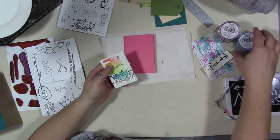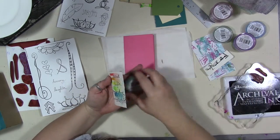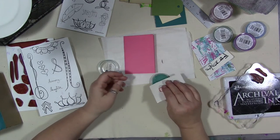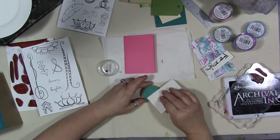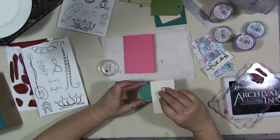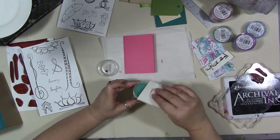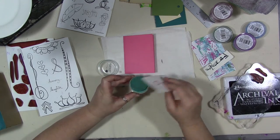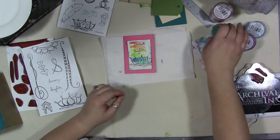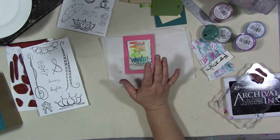The Studio G stamp pads — the bane of my existence. I love the colors and I like the ink, but the stamp pads do not stick to the container at all. So if I turn this upside down, which is usually what I'm wanting to do, the whole thing will fall out. Oh, I love that! You can do something really simple like that and a set of these would make a really cute gift.